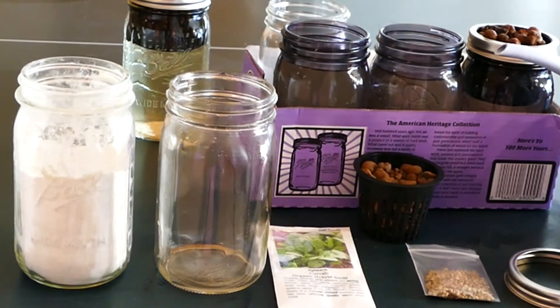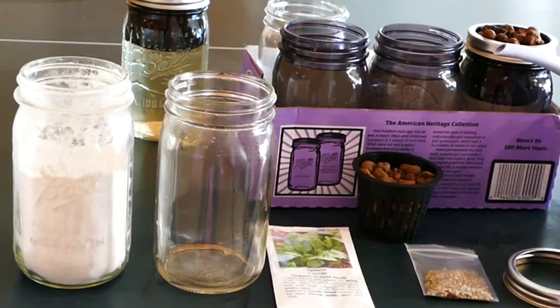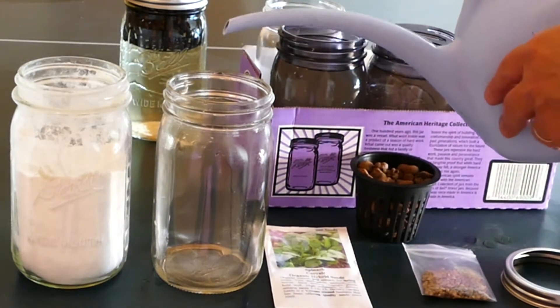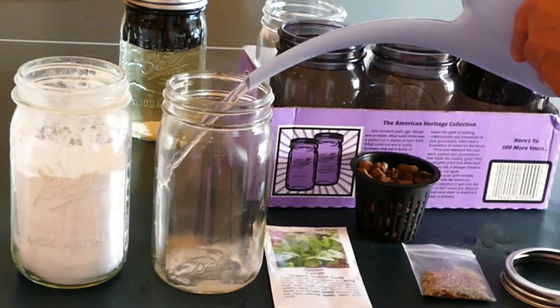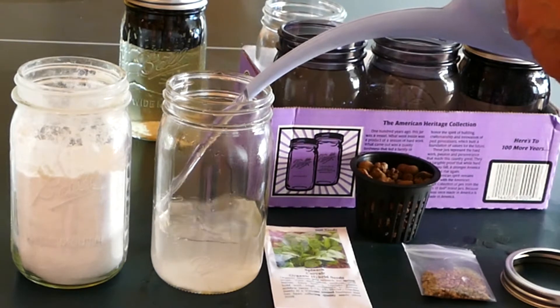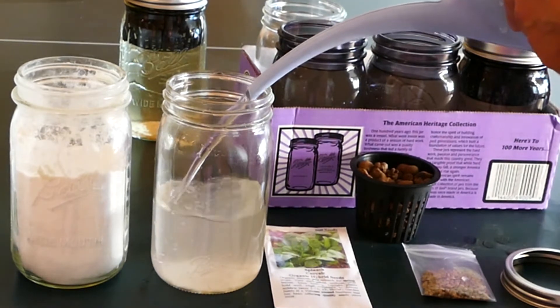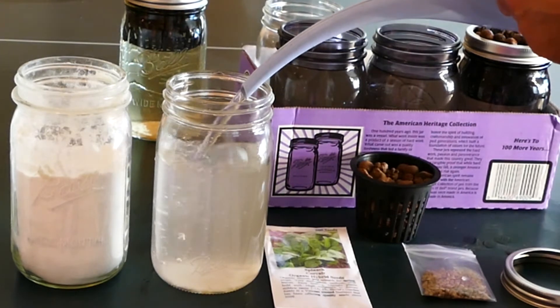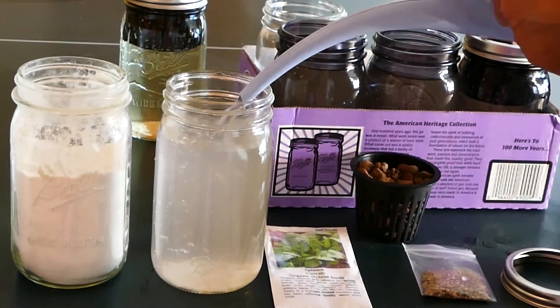I'm going to show you how to set the water level in the passive hydroponic anywhere anytime gardening system. The first step is to fill the one quart canning jar with nutrient-filled water. The level doesn't have to be exact, but somewhere roughly an inch or so below the top of the jar.